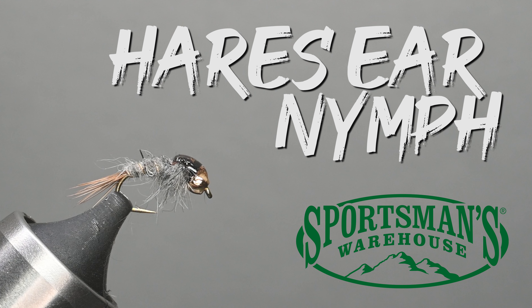What is up everybody? Sven Diesel here with Sportsman's Warehouse. We're going to be tying up a Hare's Ear Nymph. This is a very popular pattern — it's something that everyone should have in their box in a few different sizes and colors.